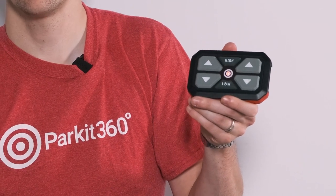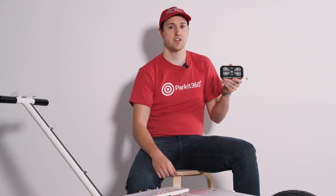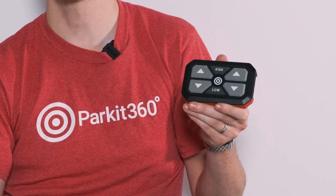The low button on the controller is also used to power the controller on. When the controller is powered on, you'll see the red light in the center illuminate. The directional arrow buttons on the controller steer the wheels, which are controlled independently to ensure precise parking. After about 60 seconds of inactivity, the light will turn off and the controller will enter sleep mode to help preserve battery life.